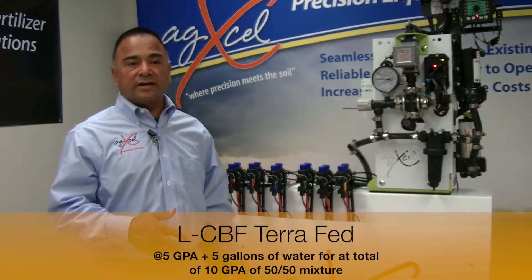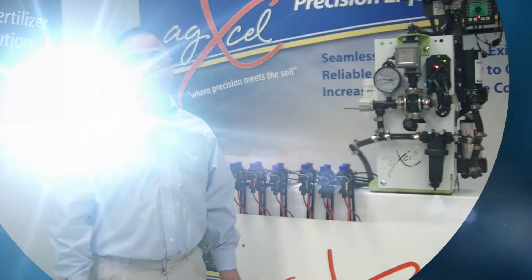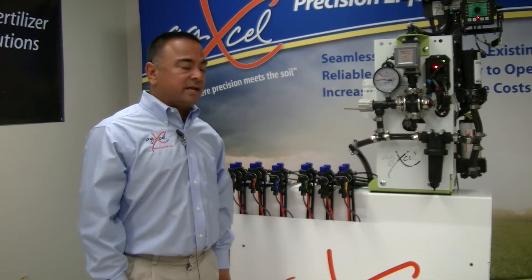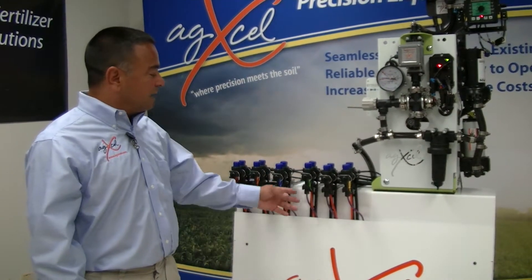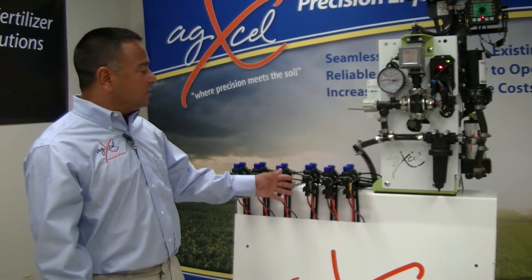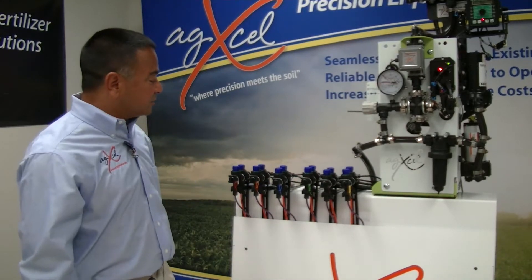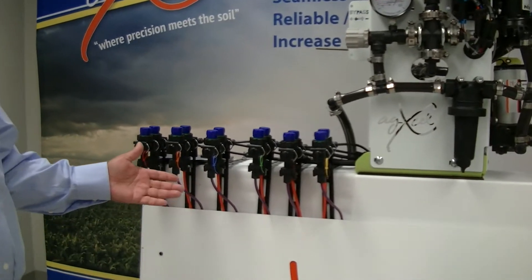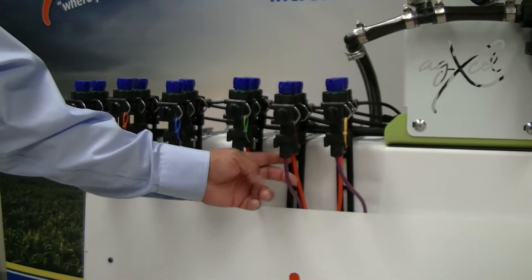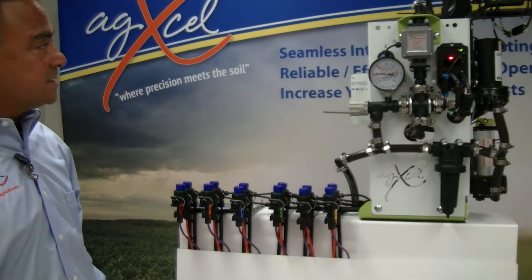In this video, we're going to be testing LCBF TerraFed. This formulation is typically used at about five gallons to the acre. What we've done here is we've used our AgExcel GX6 dual manifold system. We use the dual manifold system for this high-viscosity, molasses-based fertilizer because it allows the flow to achieve a better and smoother rate. You can see here we have two different tubes on each side, and as mentioned earlier, we do have 11 different sizes.